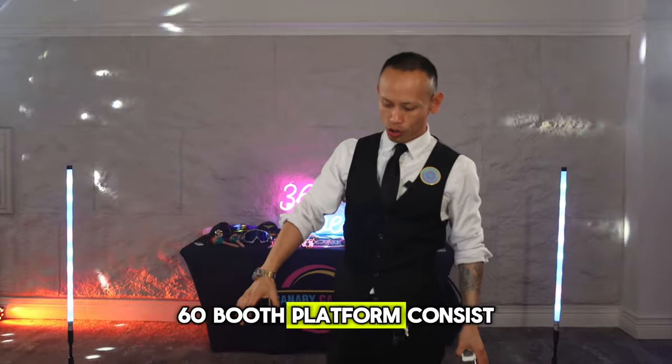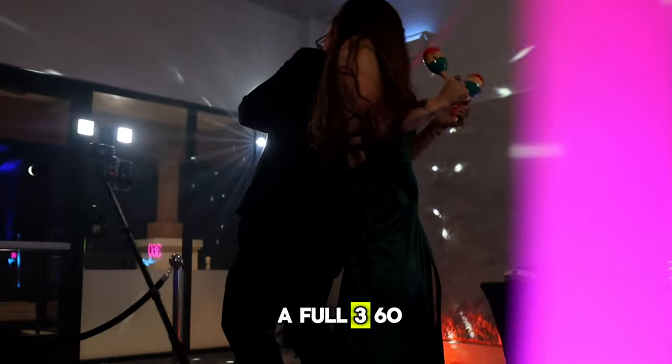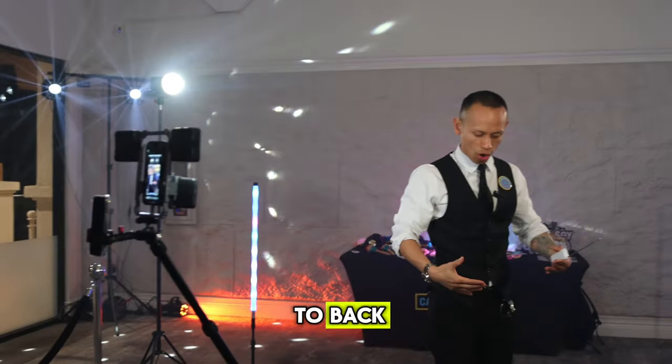A 360 booth platform consists of a platform with a spinning arm that rotates and does a full 360. This platform holds up to four adults, and everyone stands back to back right here in the center.